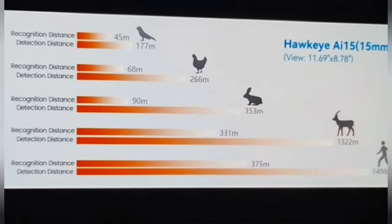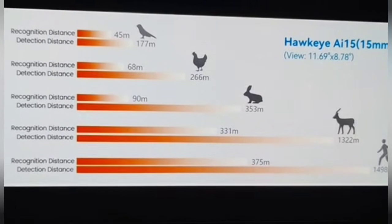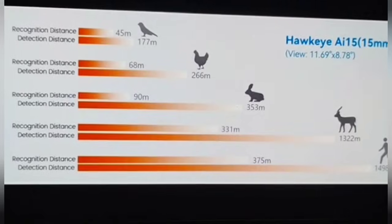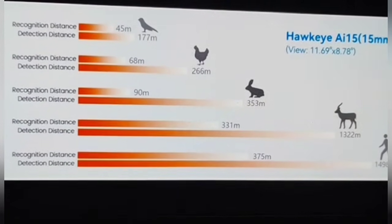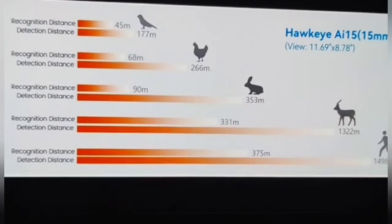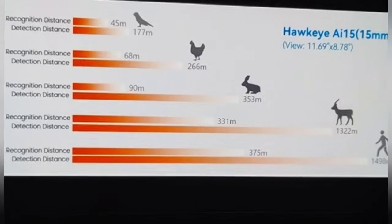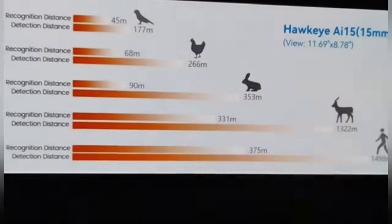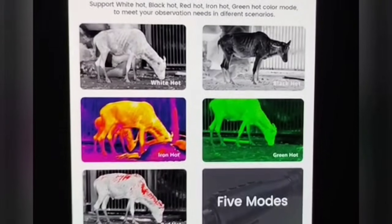Another cool thing is the recognition distance. If you're looking at a bird, the detection distance is going to be 177 meters and the recognition distance will be about 45 meters. And if you look all the way down to human, it's going to detect a human at about 1,500 feet, and it'll actually recognize the human at about 375 meters.